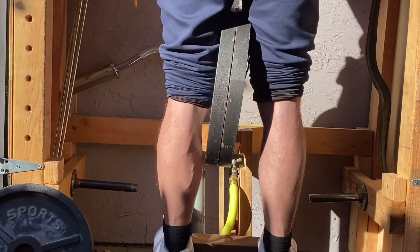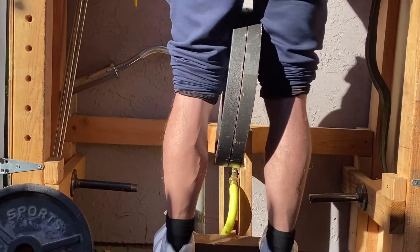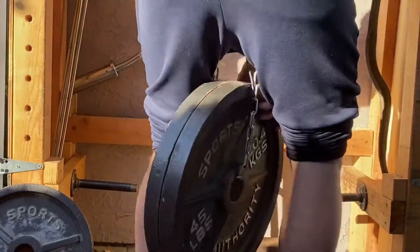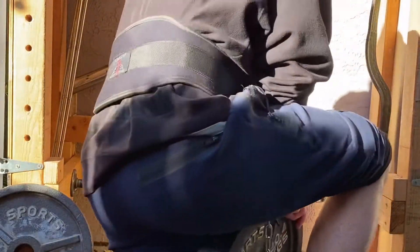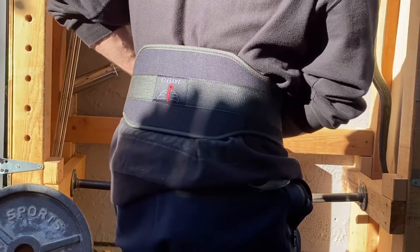I've pretty much done as many as I can do, so now I'm going to partials and just continuing to try to get that pump. Once I finish I'm going to do some without weight and just continue to get that pump.